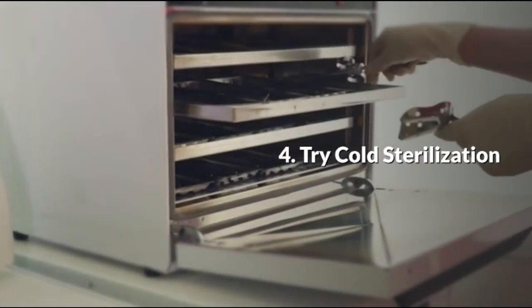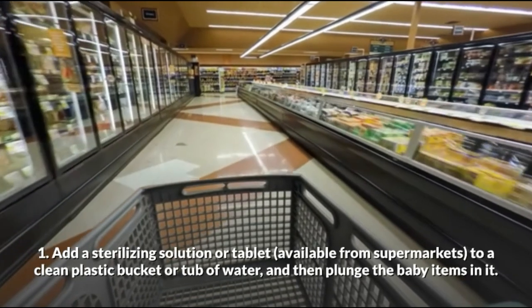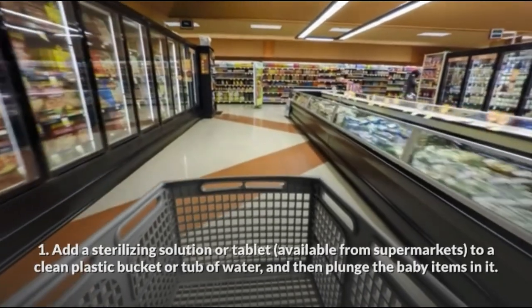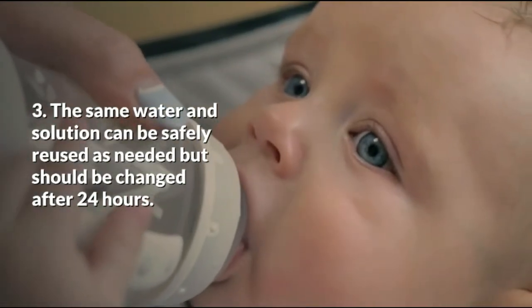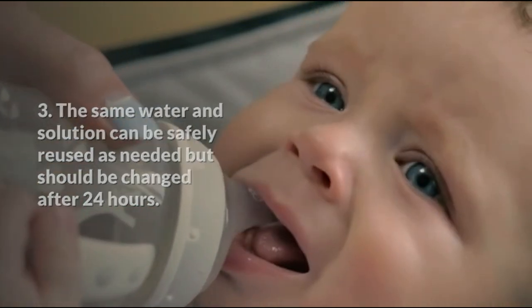Method 4: Cold sterilization. Add a sterilizing solution tablet, available from supermarkets, to a clean plastic basket or tub of water, then submerge the baby items in it. Keep the items submerged underwater for at least 30 minutes or longer. The same water and solution can be reused as needed but should be changed after 24 hours.